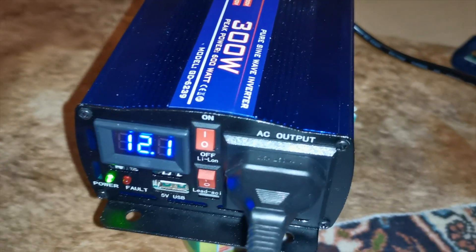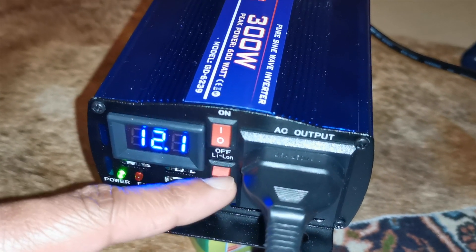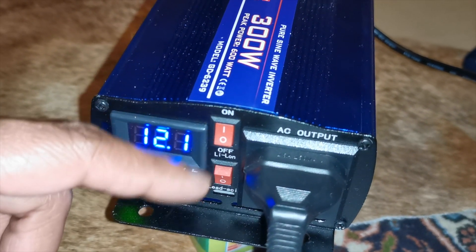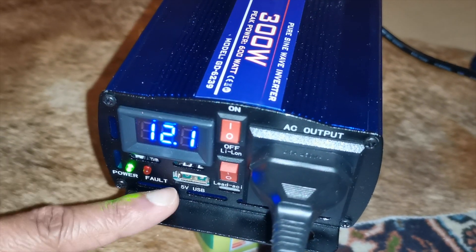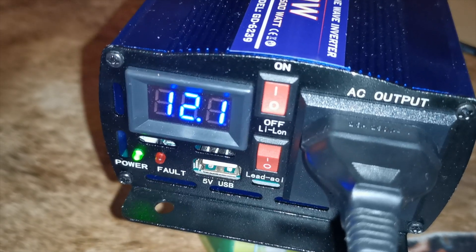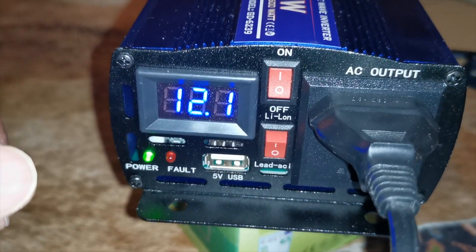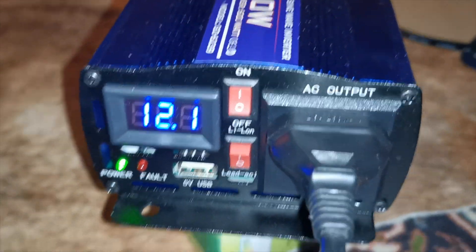On this end you've got your AC output, a switch to switch between lead acid or lithium ion battery, and an on/off switch to switch the unit on. There's also a 5 volt USB port and a voltage level indicator to show the level of your battery.